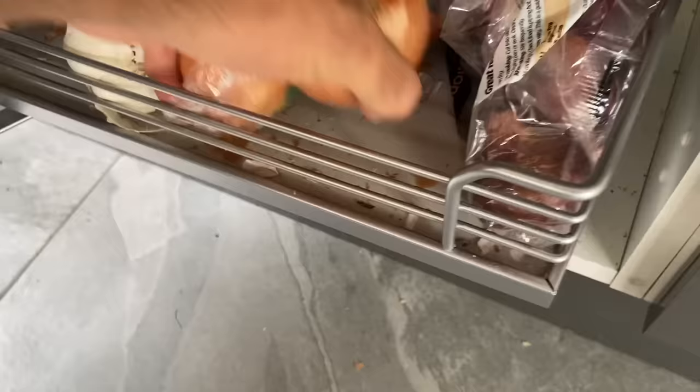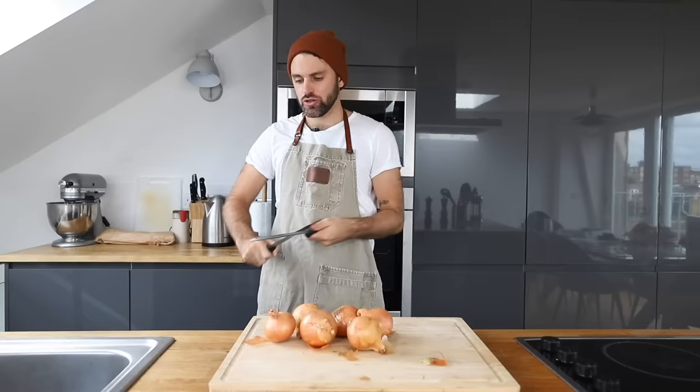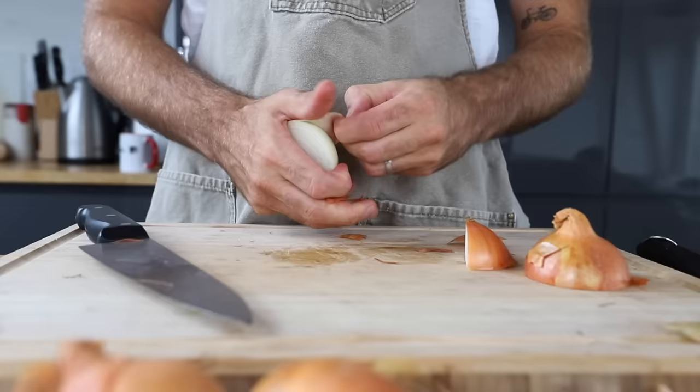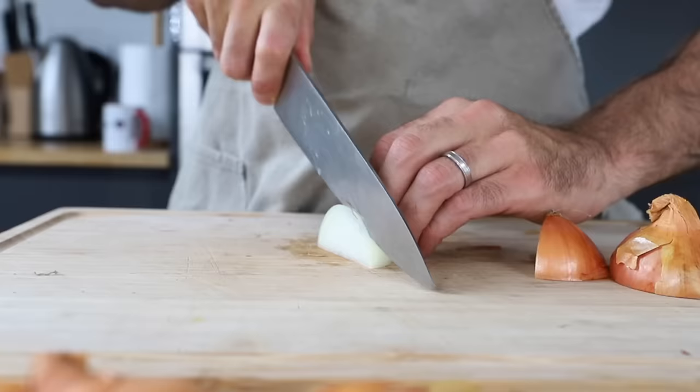I'm going to go with the faded green cutting board today because it matches my hat. One and a half pounds of thinly sliced onion. Julia makes a very strong case for this recipe in particular to use a very sharp knife. Cut it in half and take the skin off. Practicing my knife skills as best I can — oh, I'm already crying.